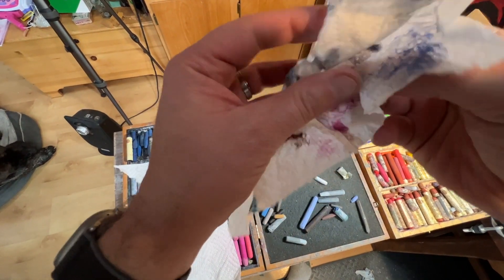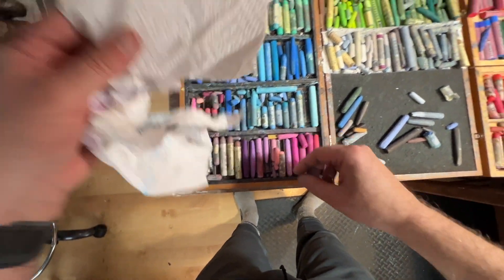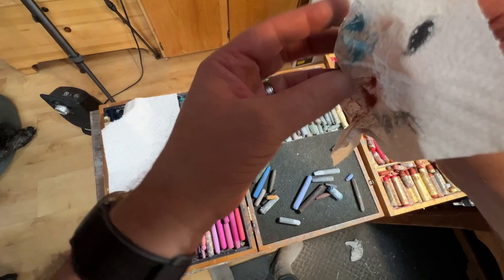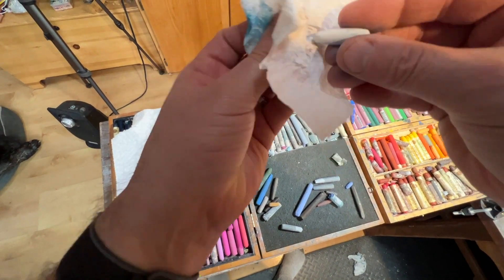I'll show you that new painting — I just finished it last night. I worked on it and it took me about three hours. It was somewhat of a challenging one; I didn't think it would be, but it ended up being enjoyable. I'll go ahead and show you right now since you probably want to look at it.